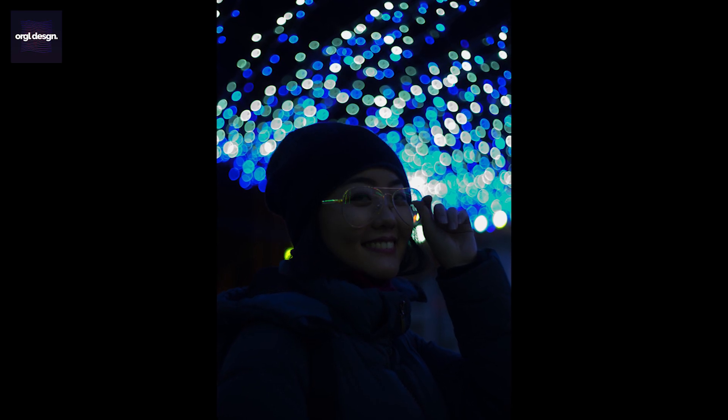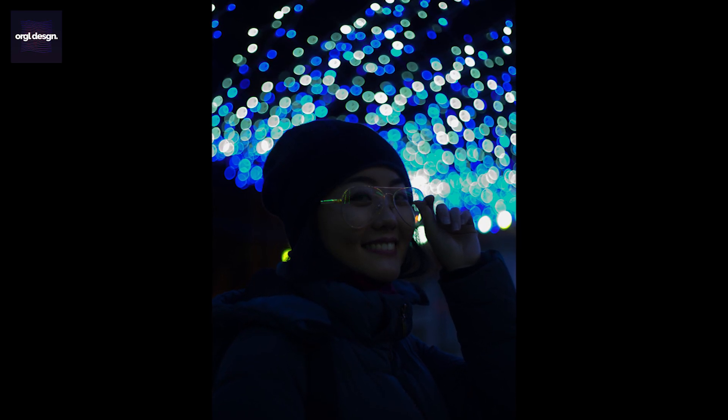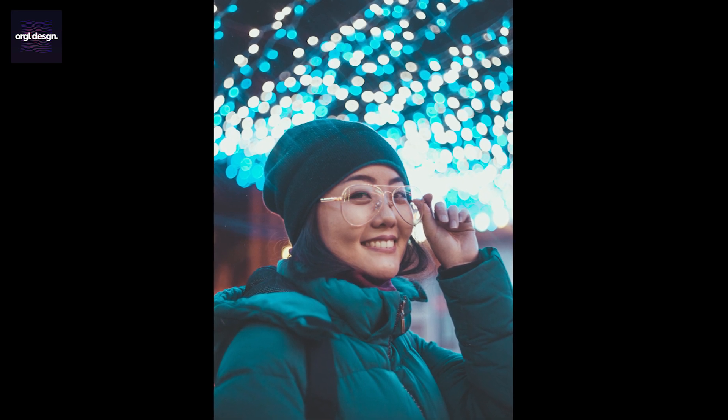Hey, what's going on guys? Jesse here. In this video, I will edit this photo into this, in one minute in Adobe Lightroom.